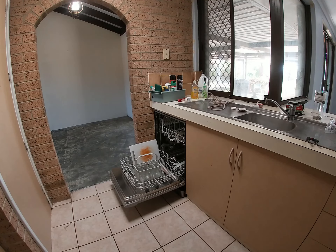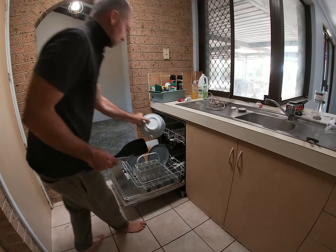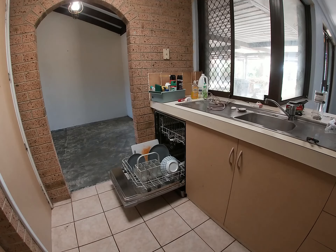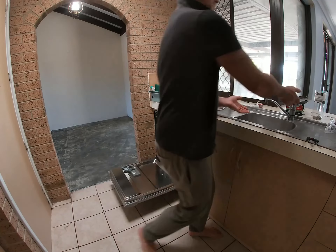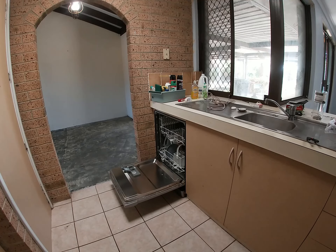So this house came with a dishwasher — it was the cleanest thing on the whole property, it was sparkling clean. I don't think it had ever been used before, so I gave it a test run. I put a chopping board with residue on it and a few plates in, gave them a wash, and they came out perfectly.